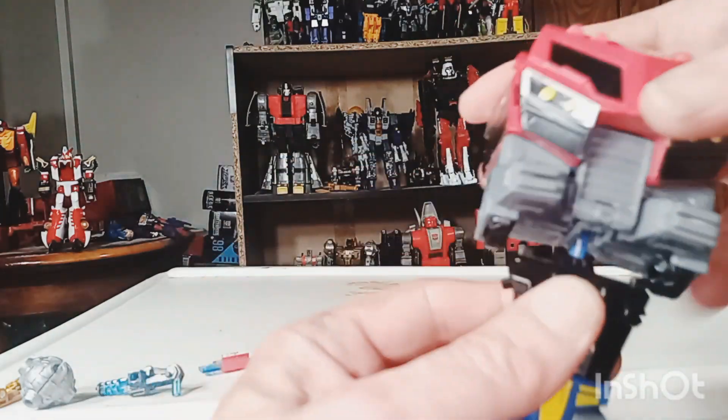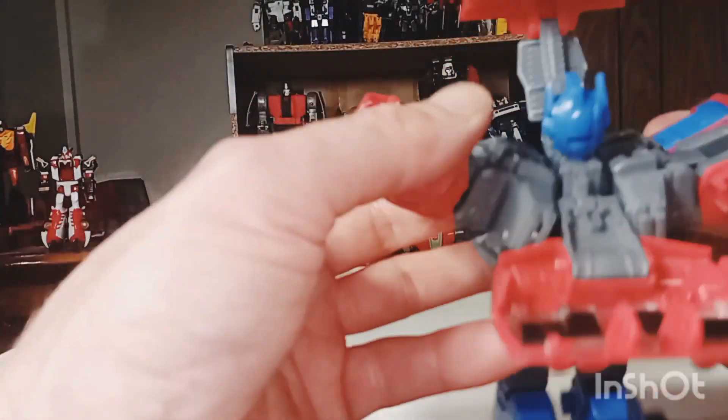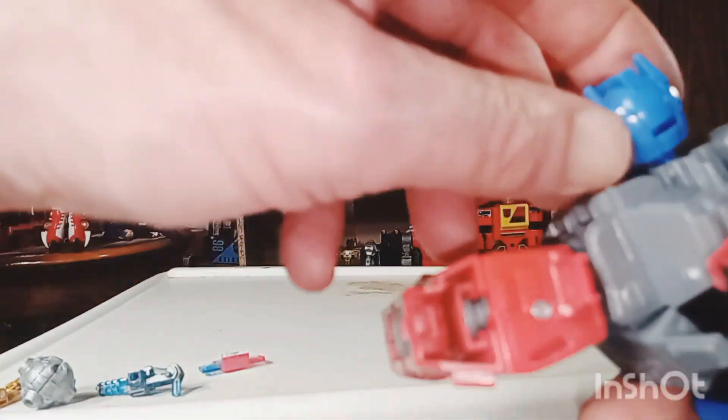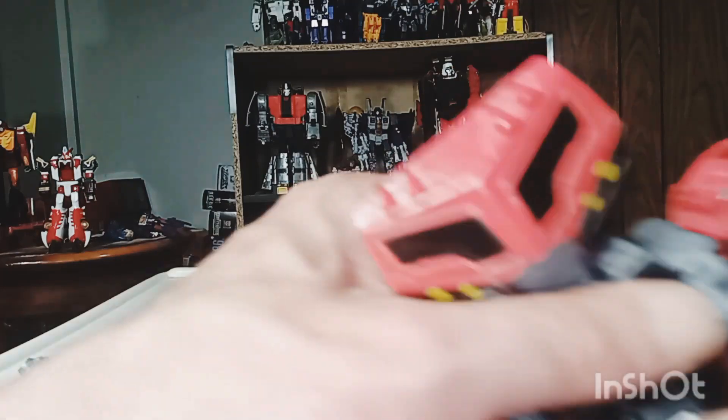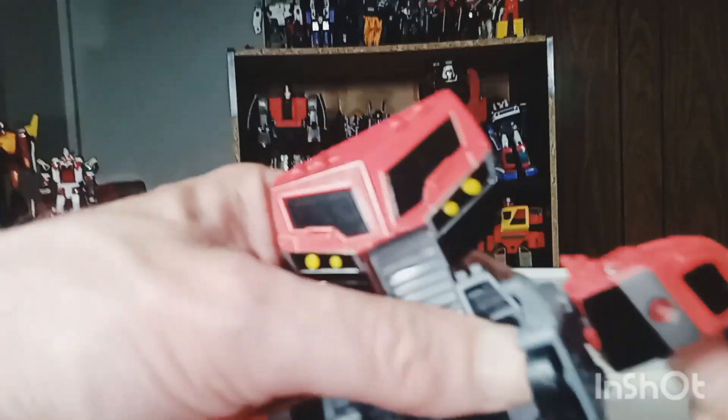Twist this bad boy around, come over here, bring out all his arms. One little problem with Hasbro that we will get into. Come over here where his arms are, bring that all the way out — we're just about done, halfway done. All good.